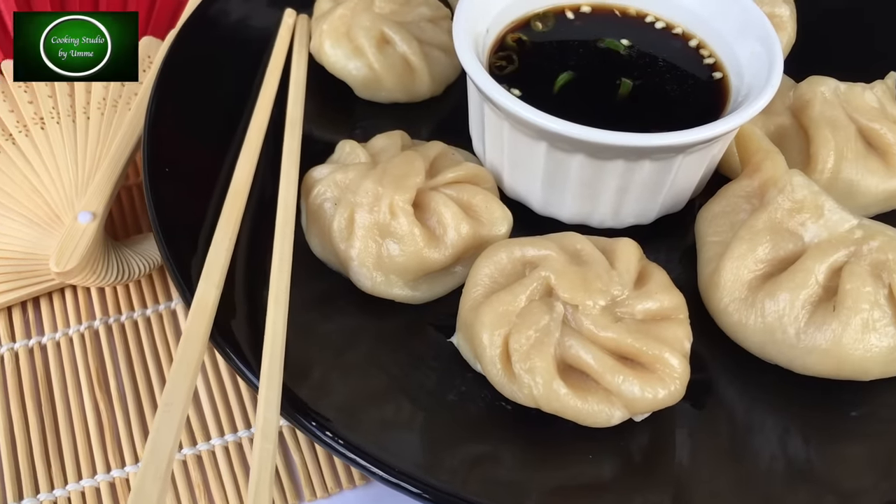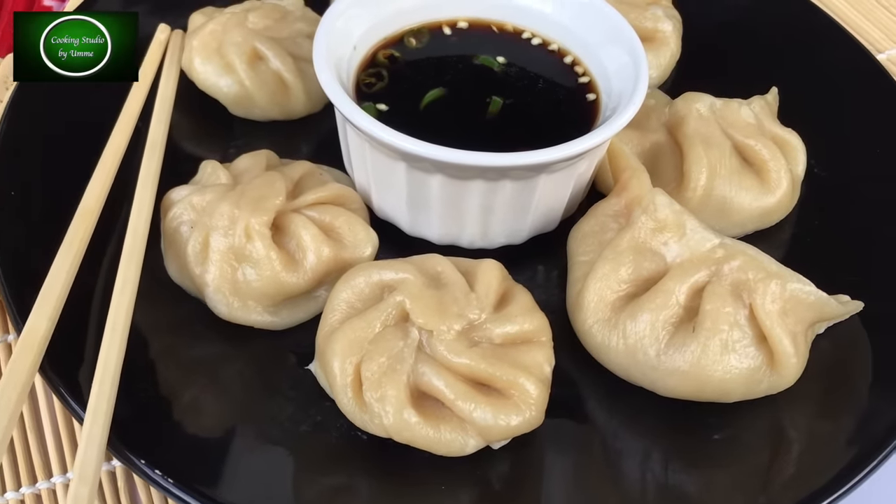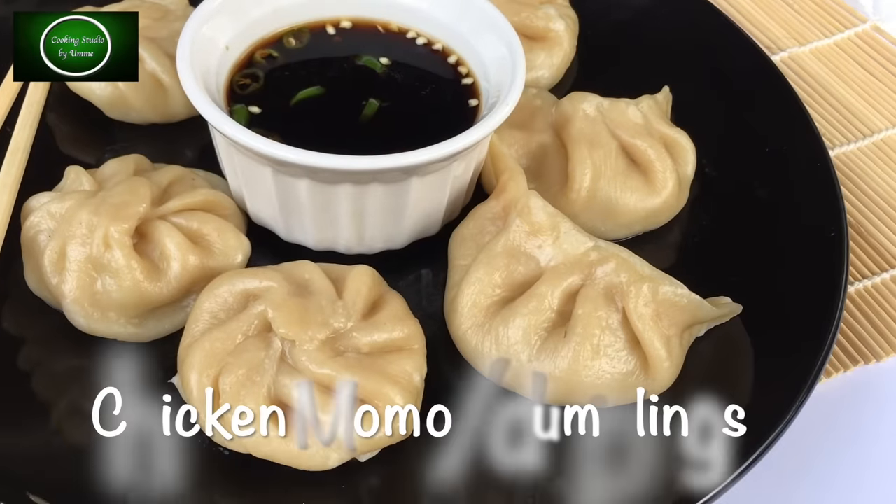Hello my viewers! Welcome back to my channel, Cooking Studio. In today's episode, I will show you the chicken dumplings story.